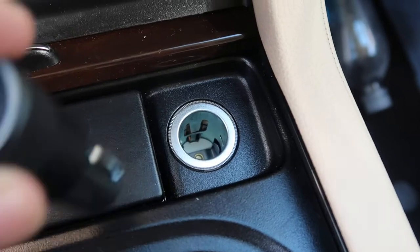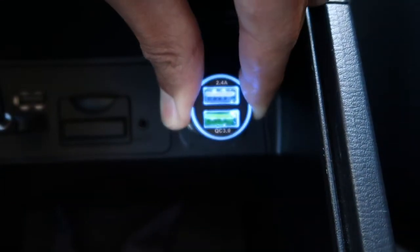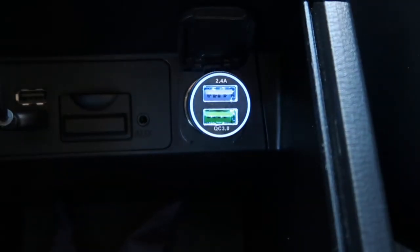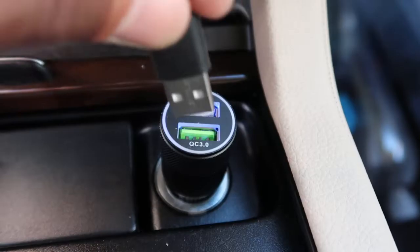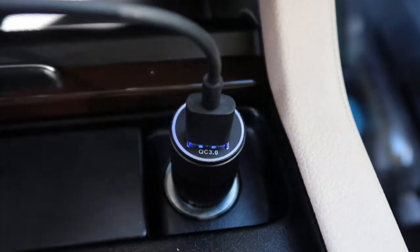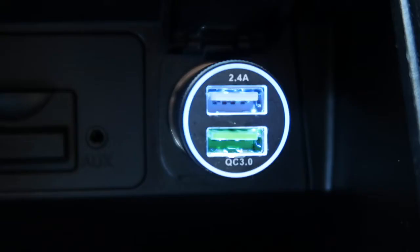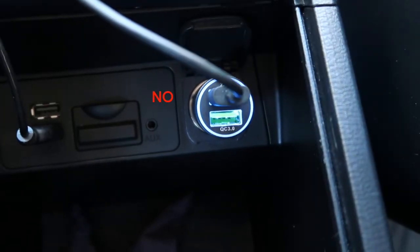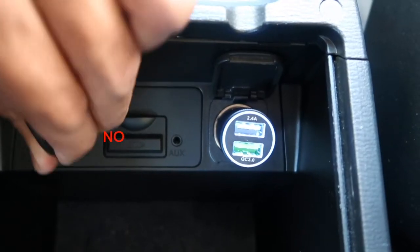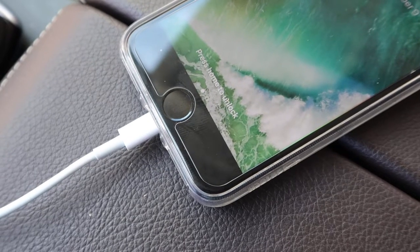Once you're inside the car, locate the round 12-volt DC port and plug in the USB car charger. The blue light on the charger should turn on when it has power. Next, take the cable and plug in the standard USB connector into the green USB port labeled QC 3.0, which stands for Quick Charge 3.0. The wireless charger requires this port to work properly, so don't plug it into the other port or use the built-in USB ports in your car. You can use the other USB port in the charger to power your other accessories or a passenger's phone.